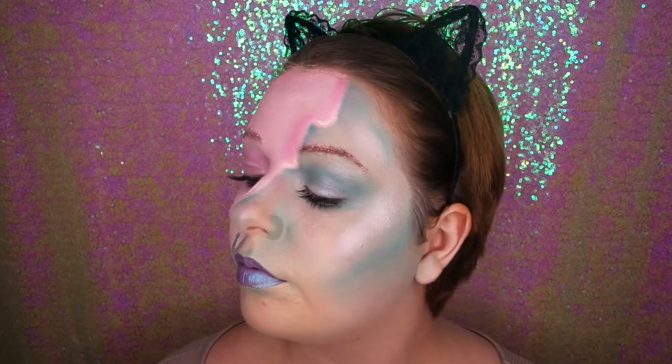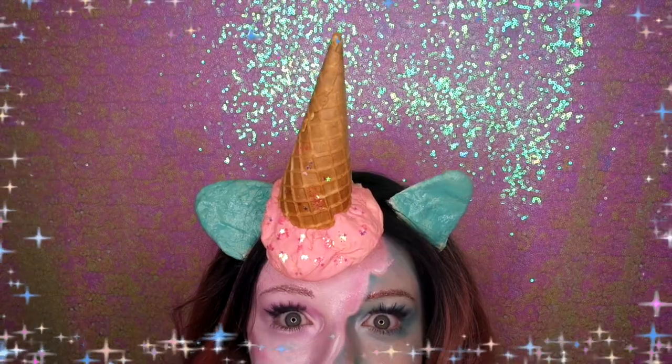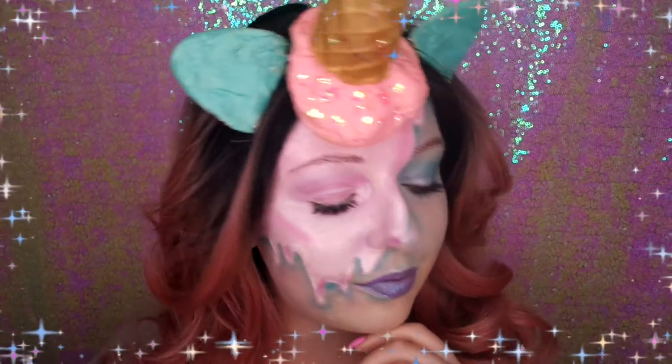And that is all the makeup done! I just popped on my ears and my pink wig and stuck the ice cream to my head. I hope you enjoyed this tutorial — I had so much fun doing this quirky look. It was a really good twist on the unicorn makeup theme. Make sure you go and check out Lauren's video — she's done a gorgeous glam unicorn look, so go send her some love. If you liked this video remember to click like and subscribe, and I'll see you next time for the next Glammoween tutorial.